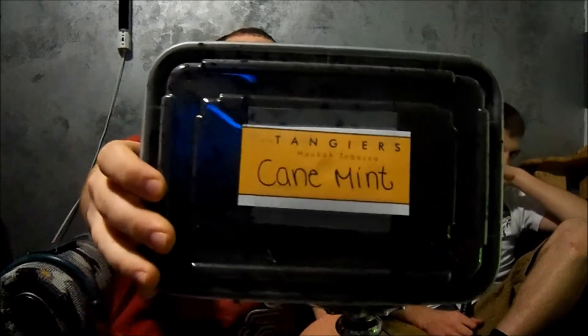Hey everyone, this is NorkyLay13 coming at you with another shisha review. Today we are reviewing Tangier's Cane Mint.